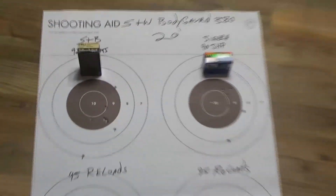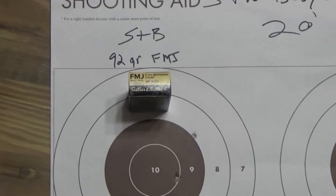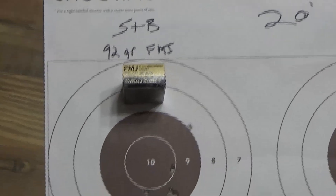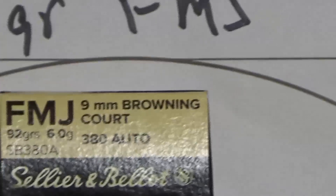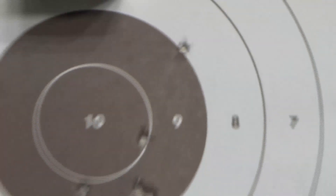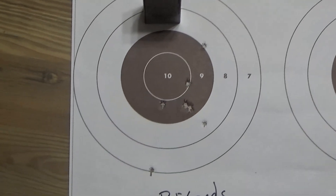All right guys, I'm back. Here's the whole target. It was shot at 20 feet. This was SMB 92 grain FMJ — it's 380 auto, also called 9mm Browning Kurz, it's got about five different names. There's the group I got with that. That flyer? Blame it on me.